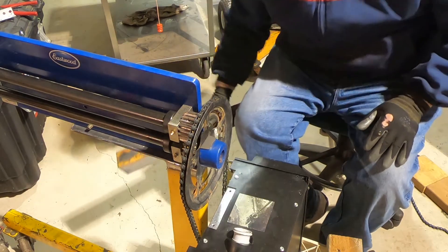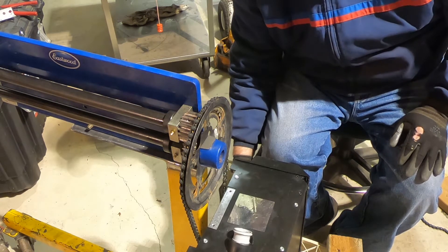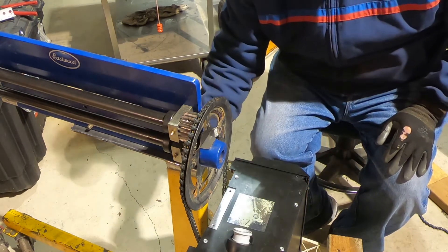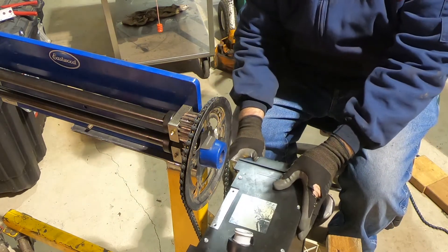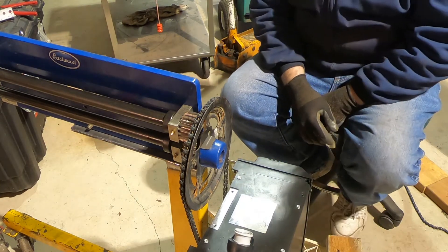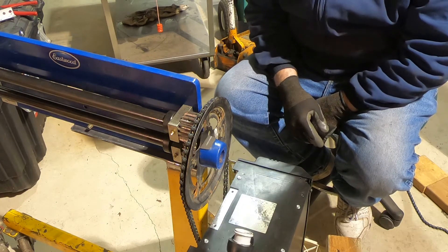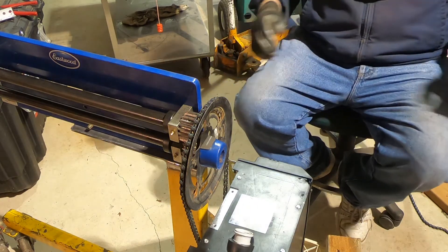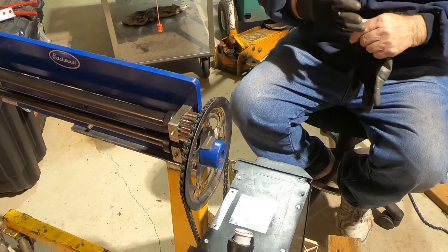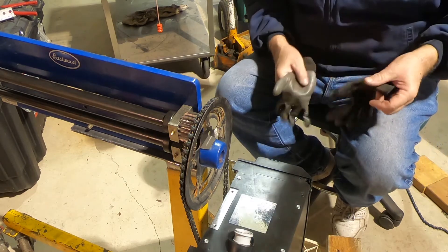Go and cut my angle iron now. Start getting set up to where I can weld this on, drill it, weld it, and get it ready to set this motor on. I'm going to have to grab my other piece and cut that too. I think this is going to be very interesting — I like the way it's turning out. I'll be back with you as soon as I get these other parts cut and get them ready to go and get them welded on here.